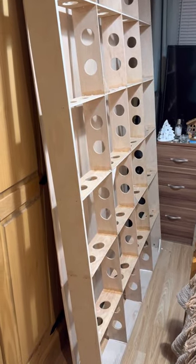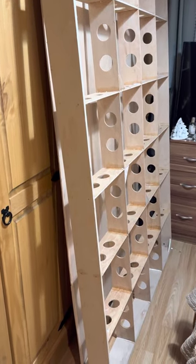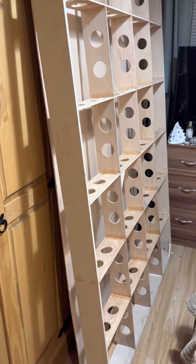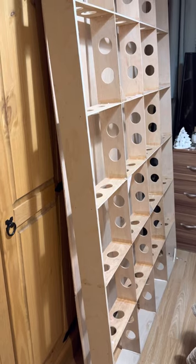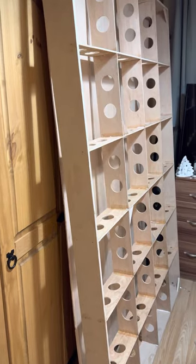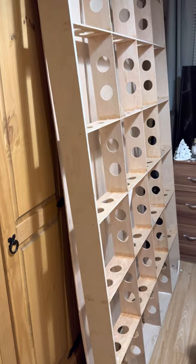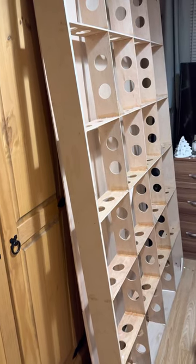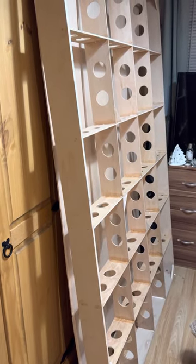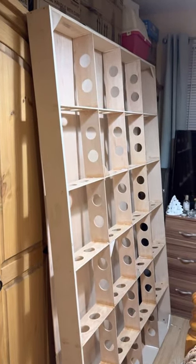Hello YouTubers, welcome to the second installment of building the new layout. It is Wednesday evening here in the UK. I started this afternoon and have just finished putting the framework together, and as you can see it's gone together really really well. I'm pleased with it. I've done all the work outside and just brought it inside the house.